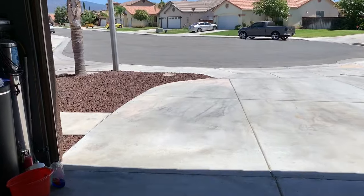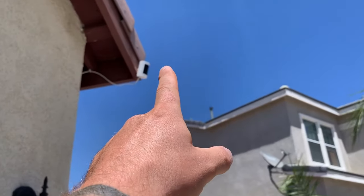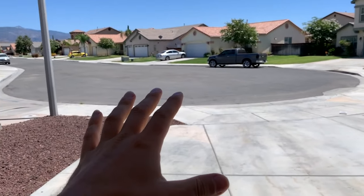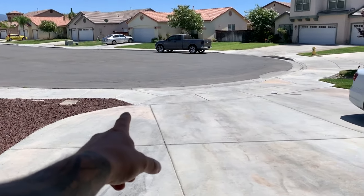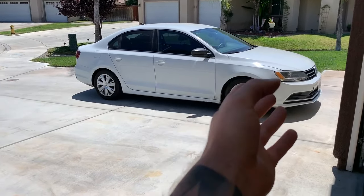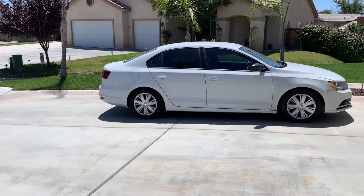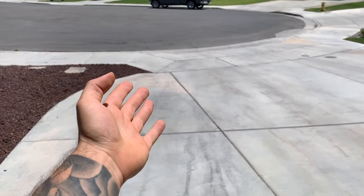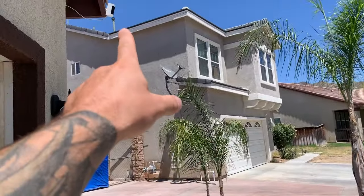You saw the two cameras inside — both connected with power but wirelessly. The other one I have is outside here, facing out the driveway in a typical scenario where someone might pull up or enter your driveway and you'd want to catch a license plate. Here's a car sitting here — it's not a big car, and the driveway is really not that long, maybe two car lengths. I'm going to show you a clip where a vehicle pulls up right there at the end, maybe 30 feet away, and you cannot identify the license plate whatsoever from this camera on the edge of the house.